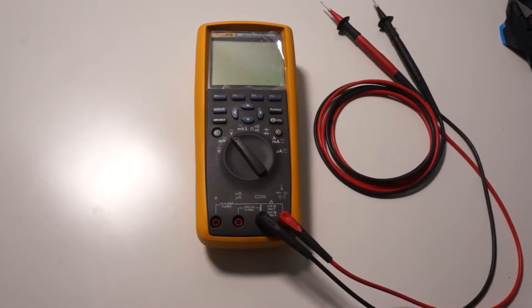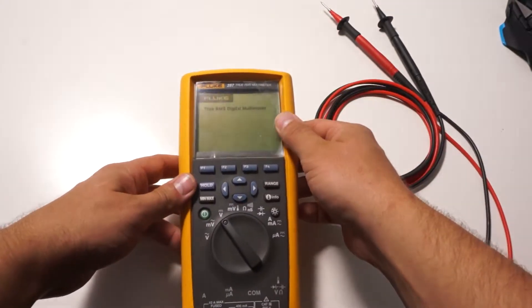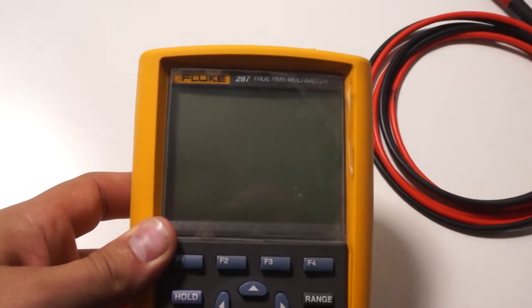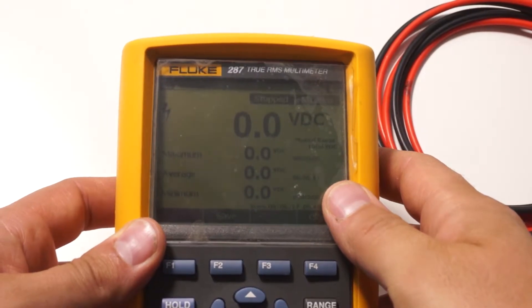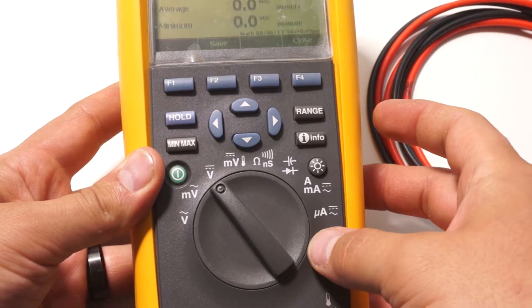Pretty much all the digital multimeters out there look very similar. Chances are if you have one it's going to look something like this. At the top you're going to have your LCD screen — that'll be the readout that you get all your information from. Below that you've got a little dial with a number of different settings on it. We're only worried about a couple of them.